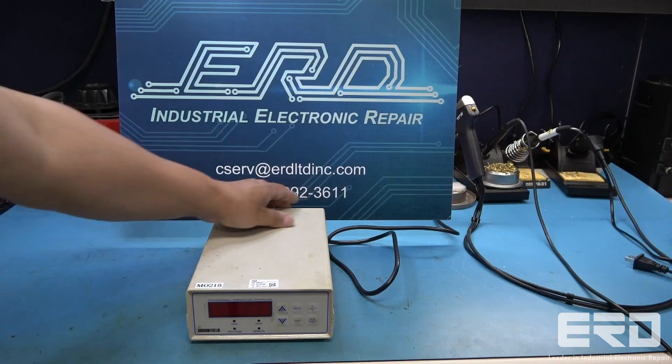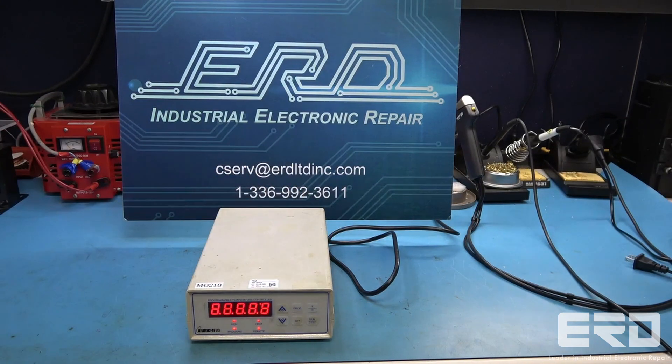This Brookfield temperature controller was sent in by a metalworking facility and needed a full repair since it was unresponsive. We performed a full repair and rebuild, and the unit came back to life as shown in the video.